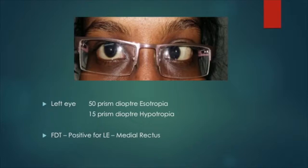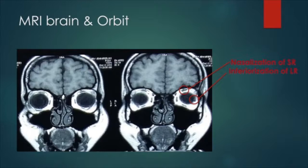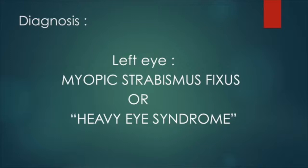Her ocular movements showed restricted left eye abduction and elevation. MRI orbit showed nasal displacement of the superior rectus and inferior displacement of the lateral rectus in the left eye. A diagnosis of myopic strabismus fixus was made.